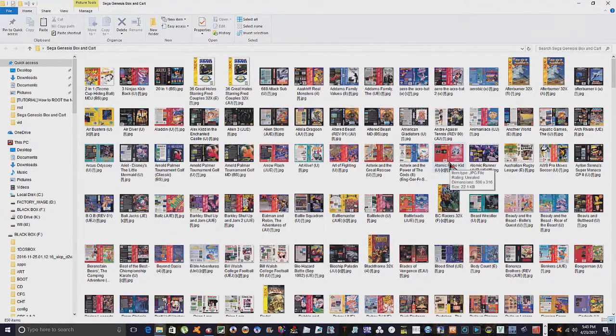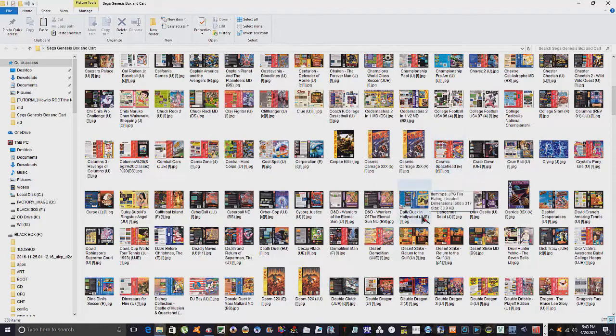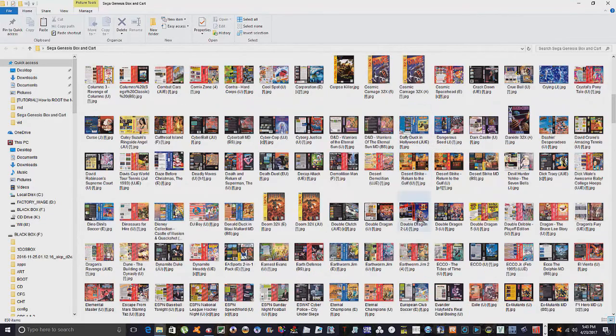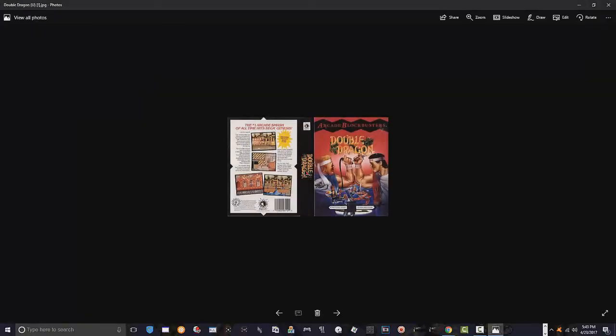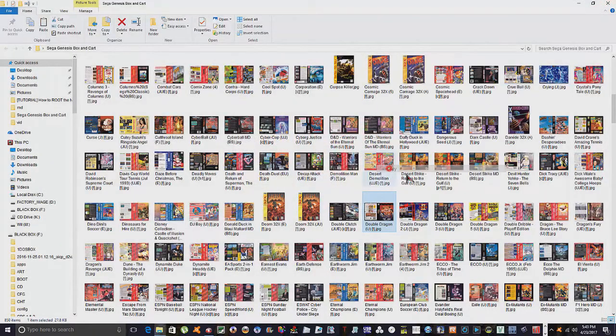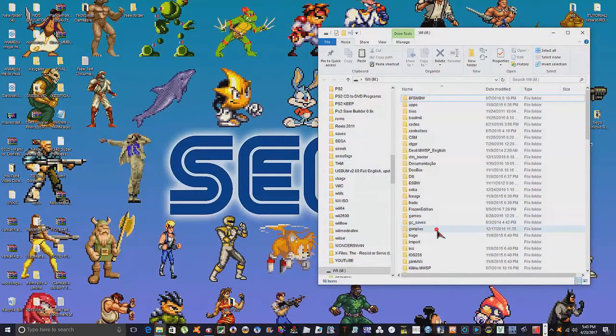The game I wanted to deal with today is Double Dragon. Let's go down to it — there it is right there. There's the Double Dragon cover. What we're going to do is simply copy this file out and go over to our SD card. That's where everything is going to go — the SD card.